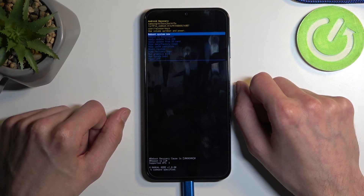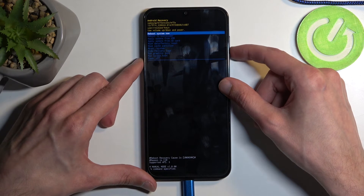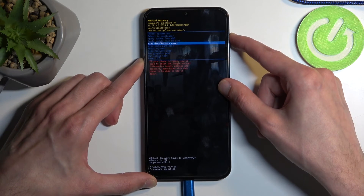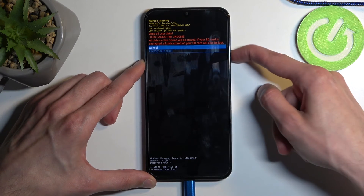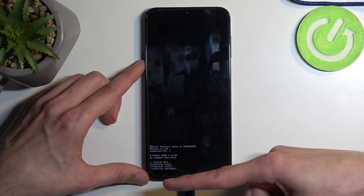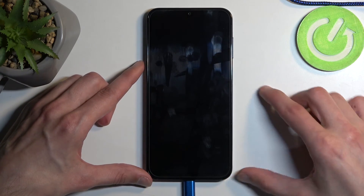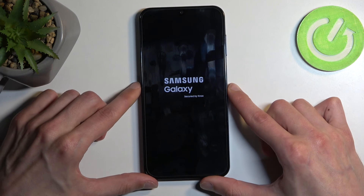It's not turned on yet. In any case, once in recovery mode, we will use the volume buttons to navigate up and down. With that in mind, you want to select 'Wipe data / Factory reset.' Once it's selected, press the power button, then select 'Factory data reset' again and confirm.